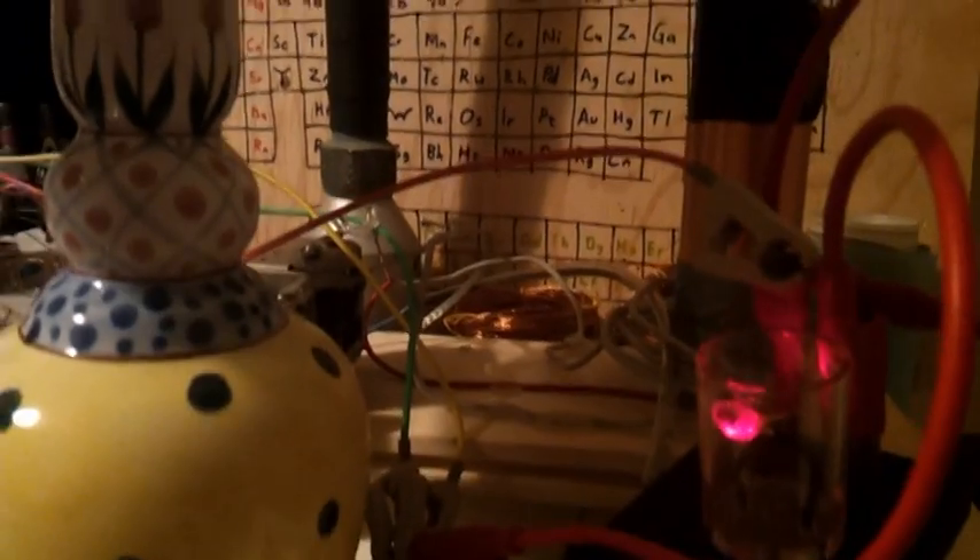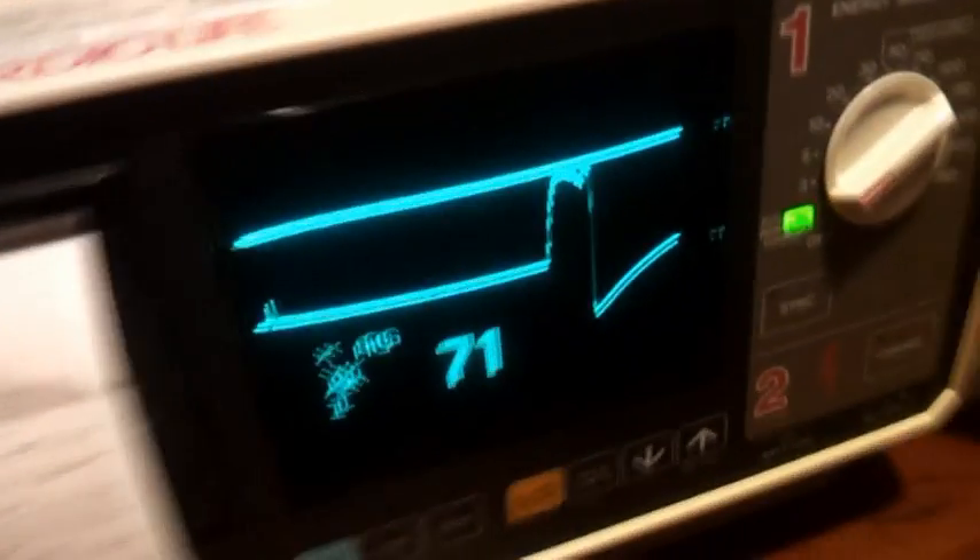Here we got a laser, and that's pointing to a photoresistor. That photoresistor is connected to the defibrillator through this wire or cable. So it works like an oscilloscope.